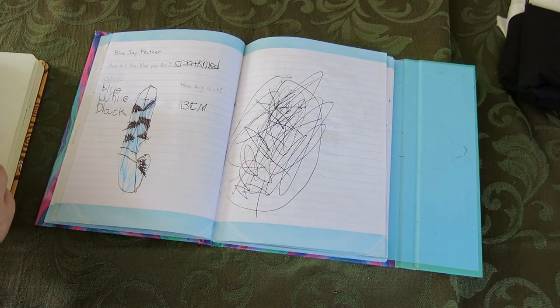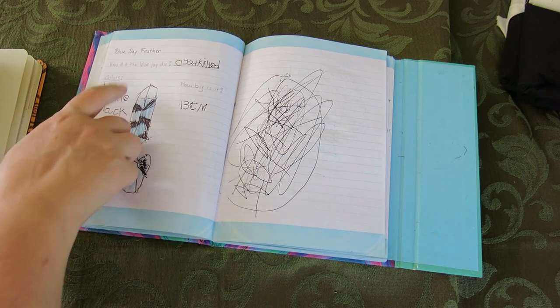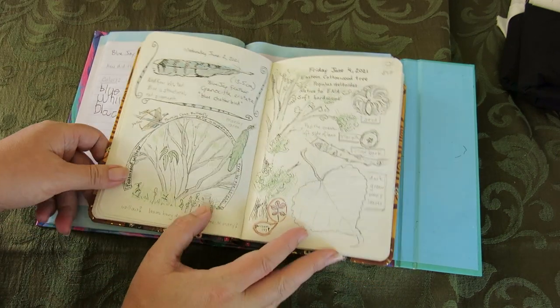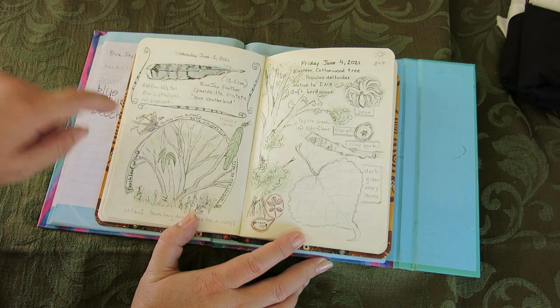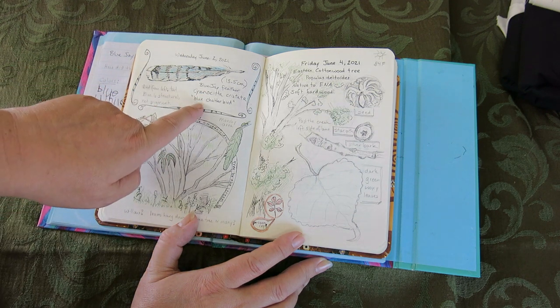Then we have a bluebird feather that we found. We did the drawings of the bluebird feather. It says 'how did the blue jade die? — cat killed it.' The colors are blue, white, and black. How big is it? 13 centimeters. Here's my journal entry for it. I have it noted that the blue is structural, not pigment — it actually has to do with how light is reflected in each feather, versus the pigment of the feather, which I thought was very interesting. Their scientific name means 'blue chatterbird.'